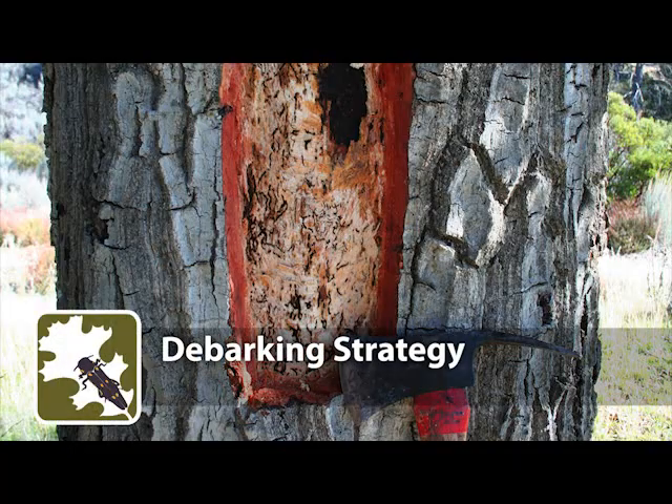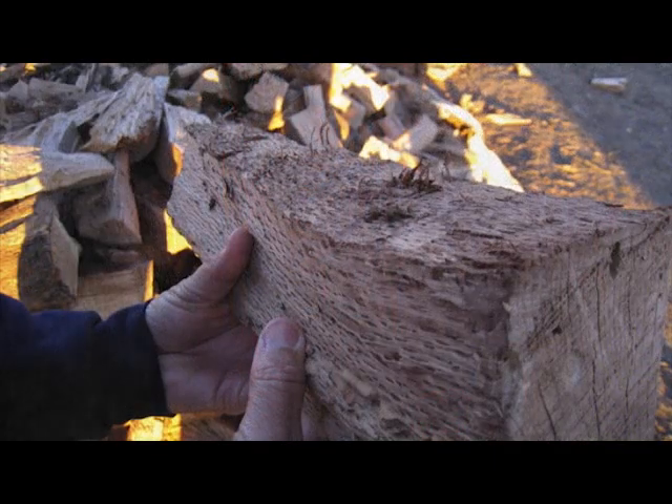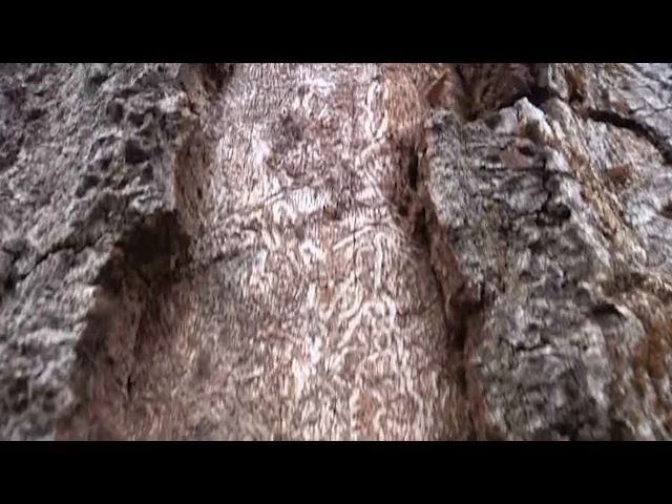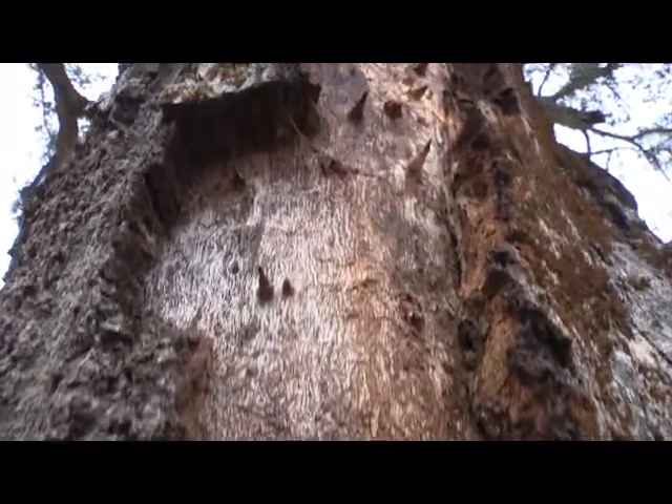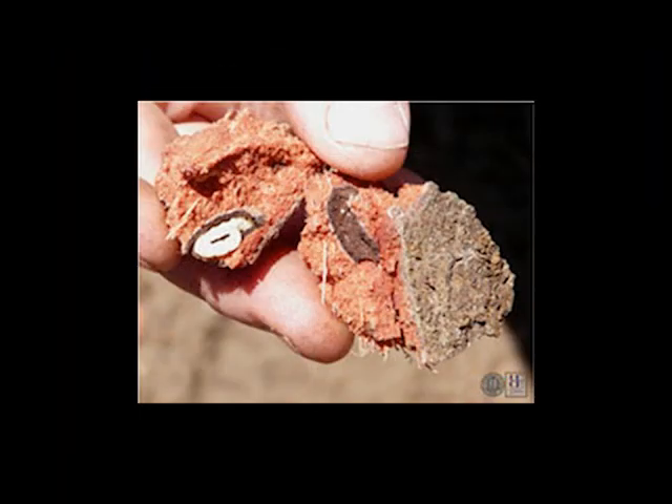Debarking Strategy: Wood that is thoroughly debarked will not transport G-Sob. Bark must be completely removed all the way to the sapwood, and removed bark must be seasoned, destroyed, or contained, because G-Sob larvae or pupae may still be alive within the bark.